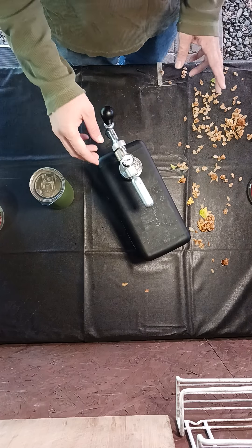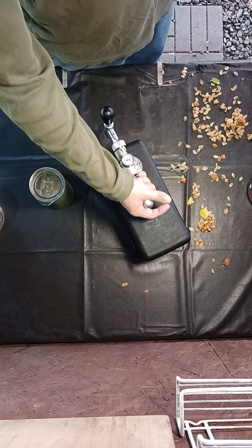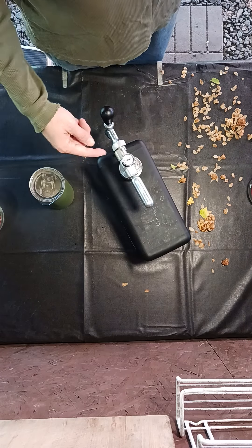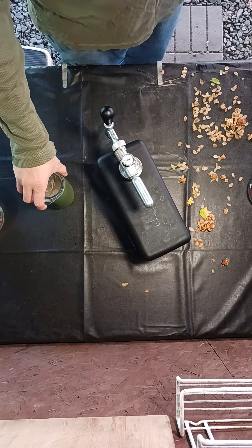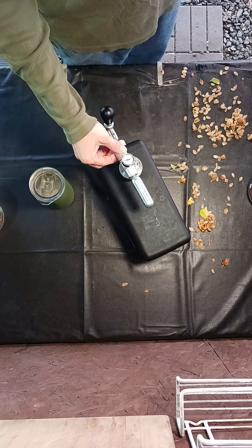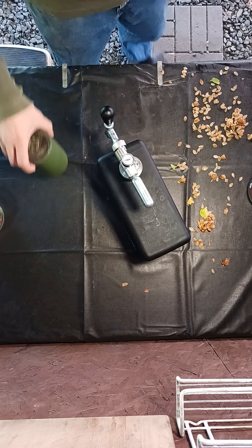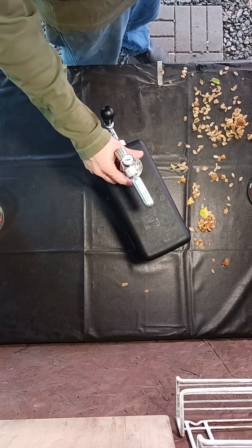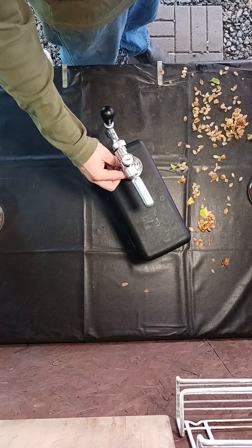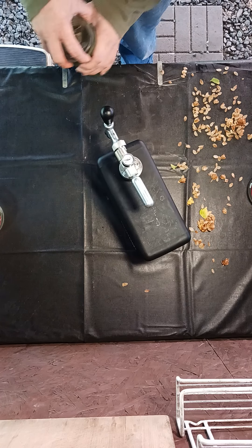This has been sitting in the fridge for at least three, probably four hours at 5 psi, which is the serving pressure. Once I hit 5 psi I turn it down, and it will stay there as long as you seal it up properly — it should hold for a while.